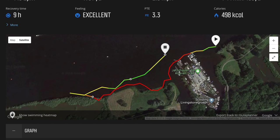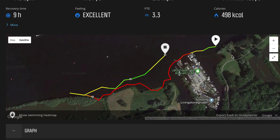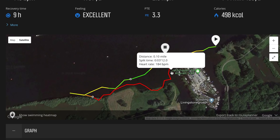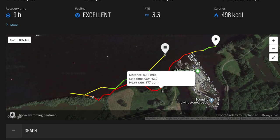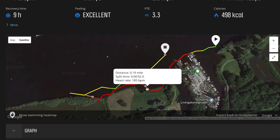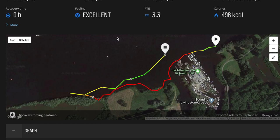Next we'll look at the Suunto 9 track. You can see a couple of things: the data points are much less frequently updated. The start point is up here under the shoreline where I started, and it kind of wanders through here — it cuts across the dock, which obviously I didn't do, though I did come within a few meters of it, so not a huge deal. But then here it shows me beaching onto the ground, which of course I didn't do either. And that happens again down here. Overall, while it plots the general idea of where I swam, it's not really that precise, especially by open water swim standards.